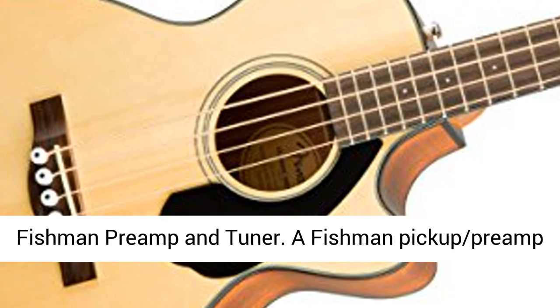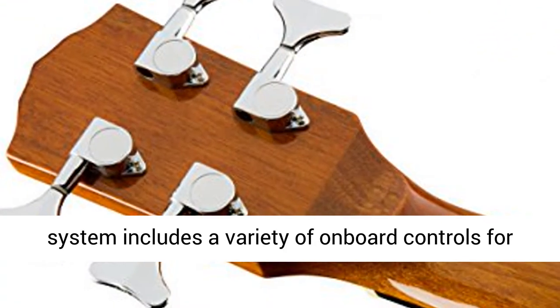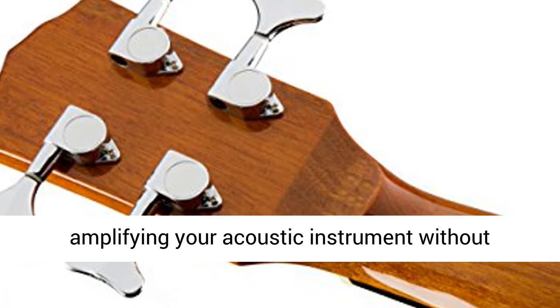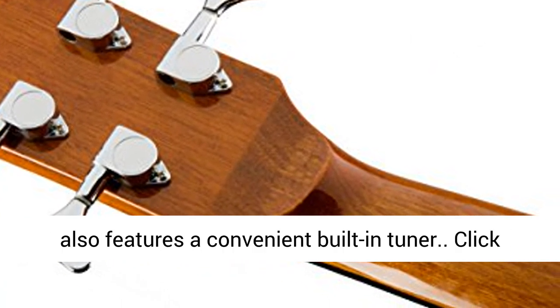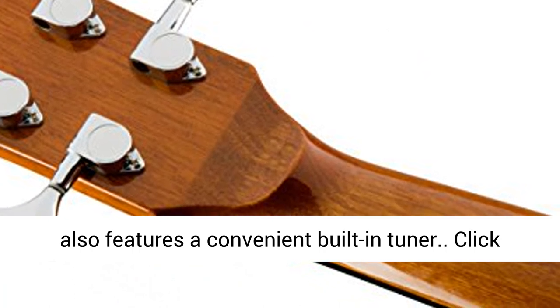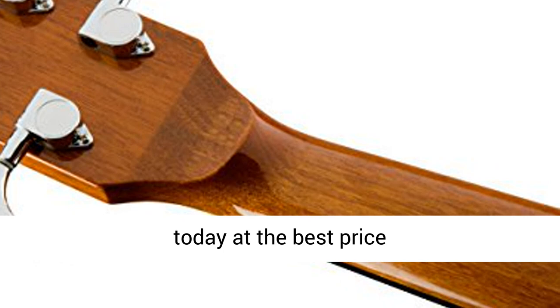Fishman Preamp and Tuner. A Fishman pickup preamp system includes a variety of onboard controls for amplifying your acoustic instrument without compromising its pure, rich, and resonant tone. It also features a convenient built-in tuner. Click the link in the description to get this product today at the best price.